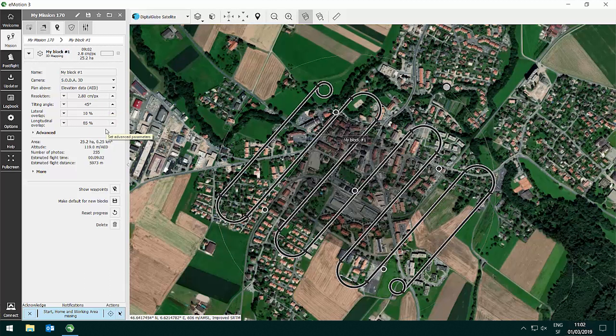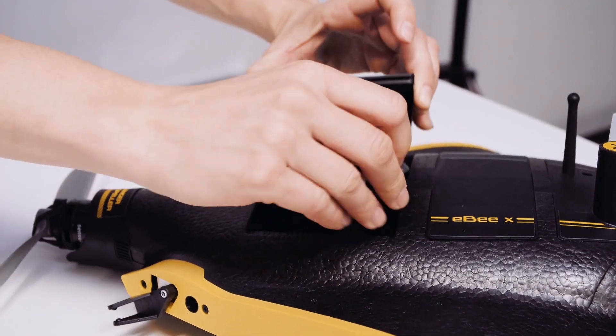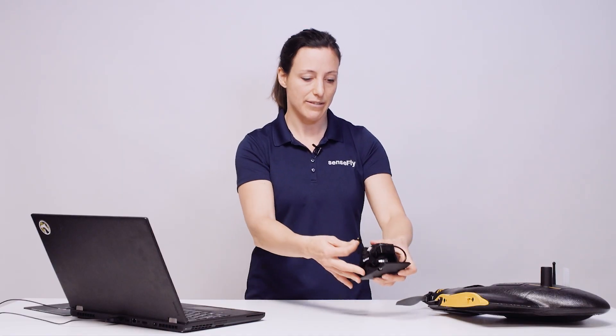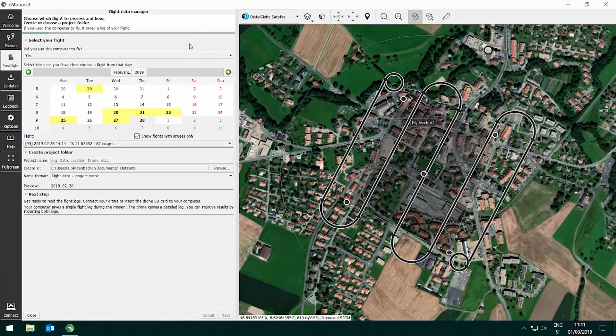The longitudinal overlap is best left at 85%, which guarantees an overlap of 60% between all images looking left, nadir, or right. To import data after your flight, remove the SenseFly Soda 3D from the EBX payload bay, take out the SD card on which all images and necessary flight logs are stored, insert it into your computer's SD card reader, open post flight in eMotion, and follow the flight data manager through all the steps to import your data.